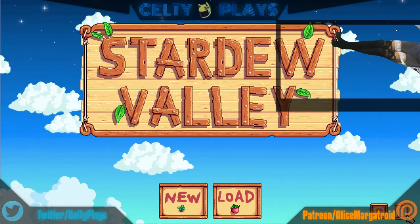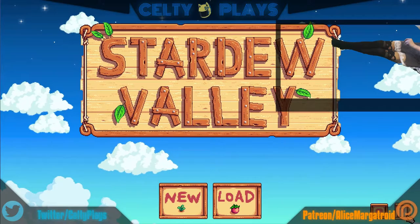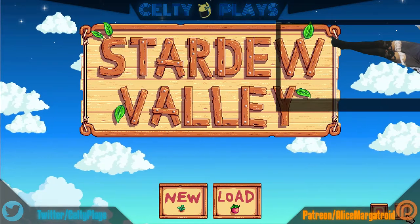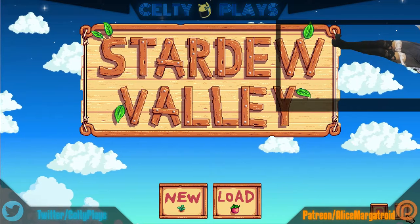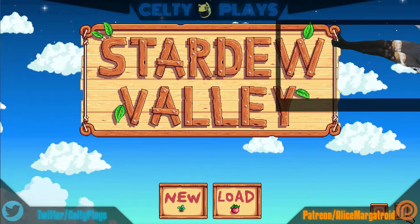Welcome back to another wonderful stream. Tonight we're doing something special that's been requested numerous times — I just bought it on the Switch today, so that's what we're gonna play. I also got a really cool controller I'm gonna show you guys in a minute. It works with Bluetooth and has motion controls in it — it's really neat.